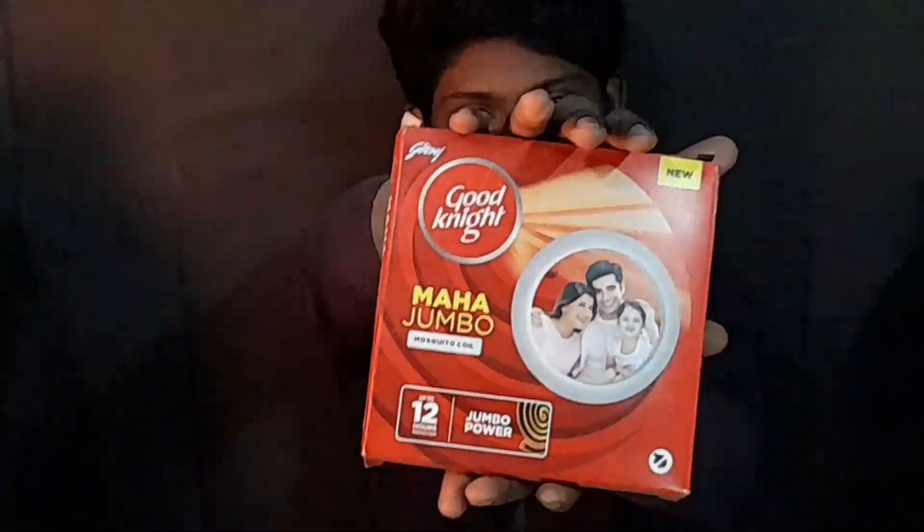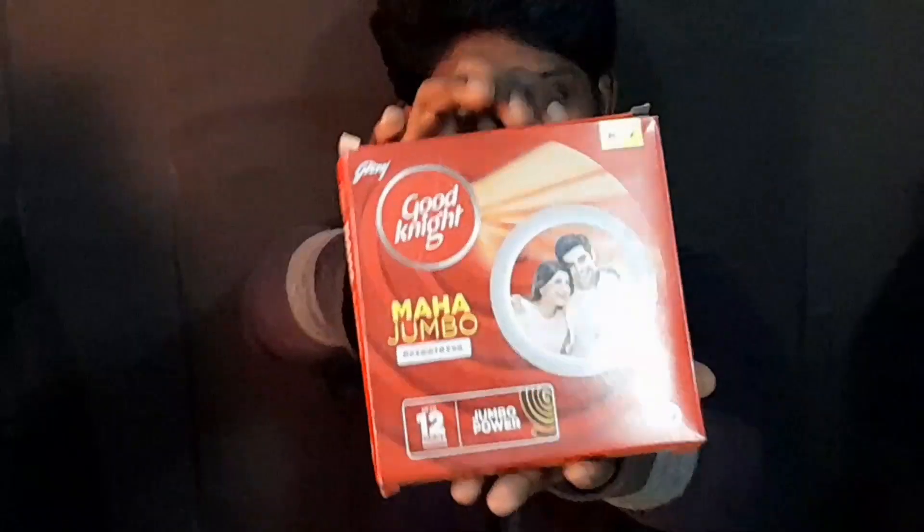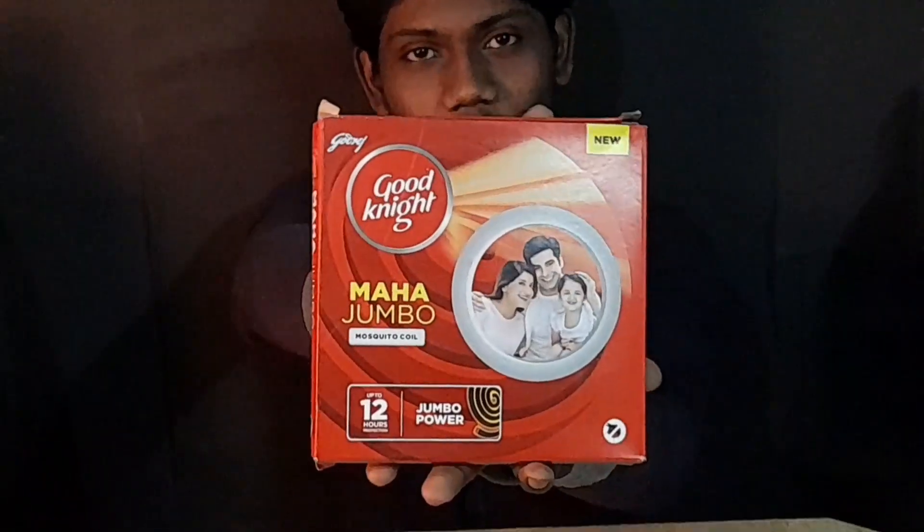Let me know in the video. We will skip the video and we will try to unbox our box.